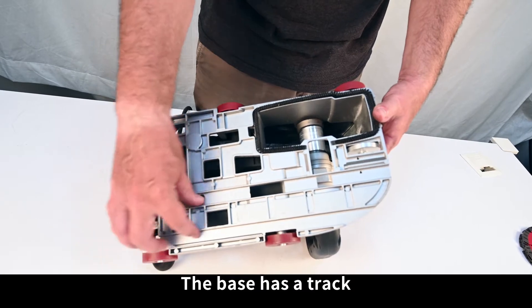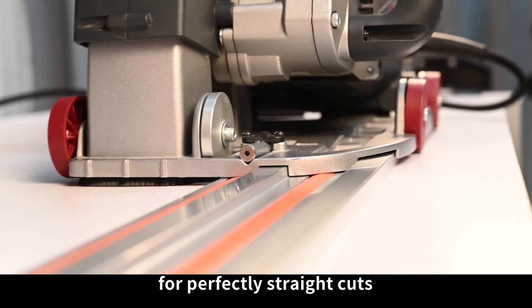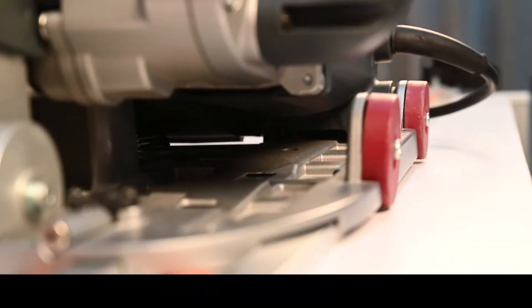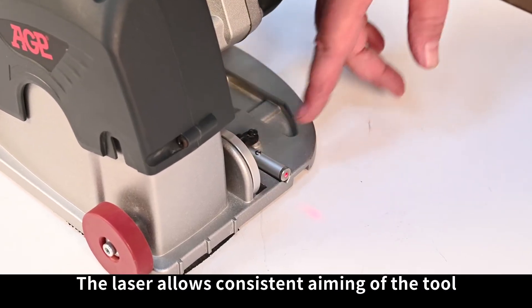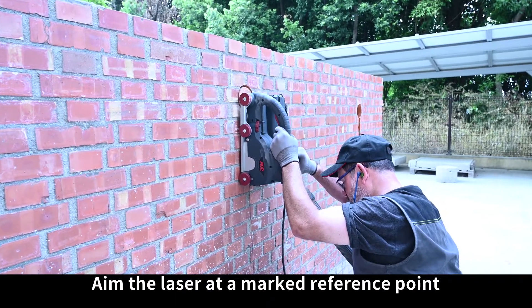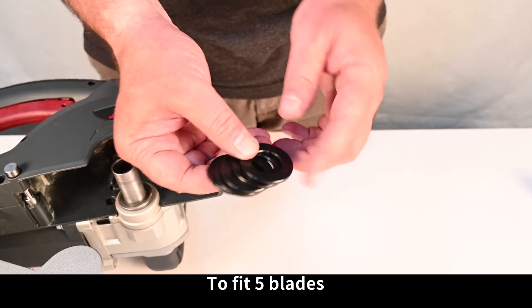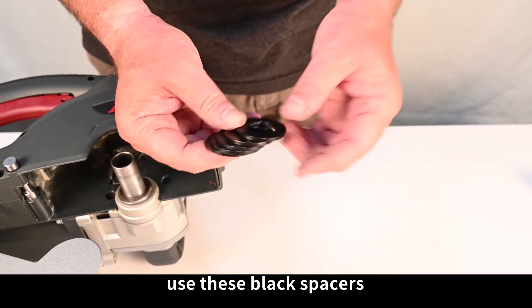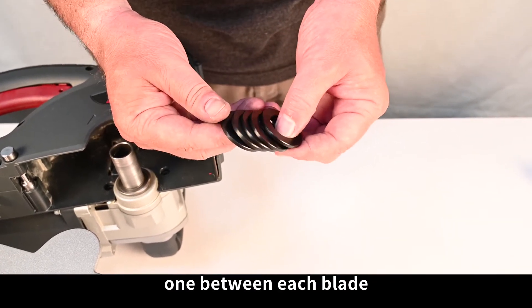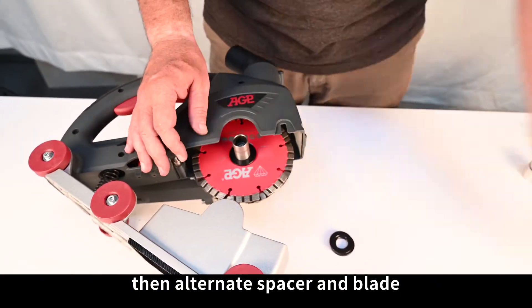The base has a track, which is for use with the optional guide rail system for perfectly straight cuts. The laser allows consistent aiming of the tool — aim the laser at a marked reference point to ensure a straight line. To fit 5 blades, use the black spacers, one between each blade. Mount the first blade directly on the arbor, then alternate spacer and blade.